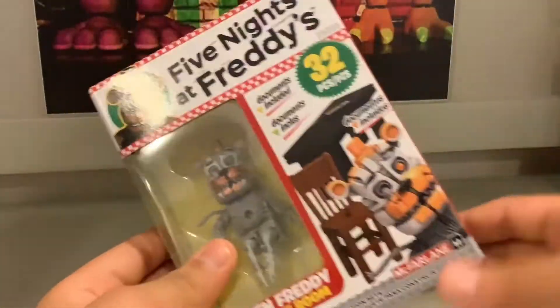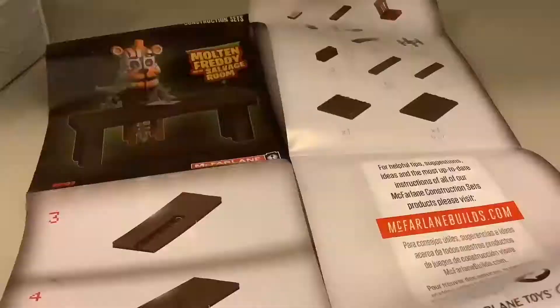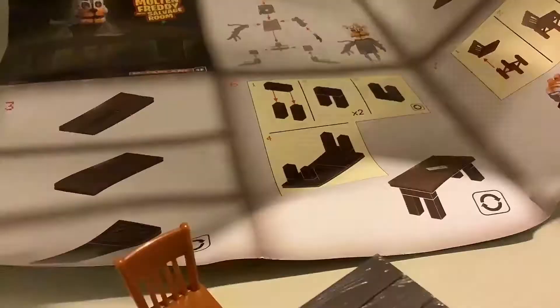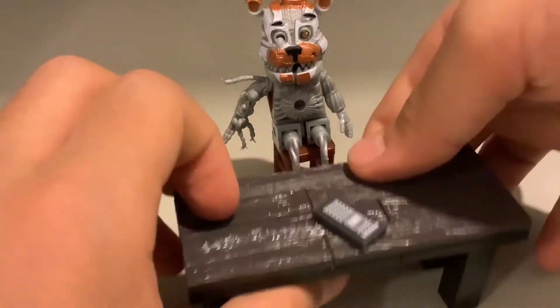So here we have the set, and now I'm going to do a time lapse of opening it and building it. So let's start the time lapse. Okay, so now I'm done with the set. It's easy to build.